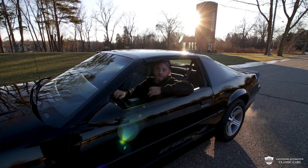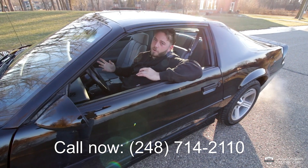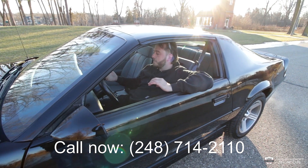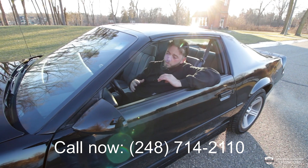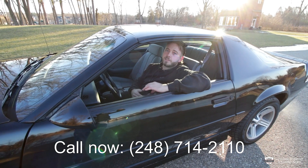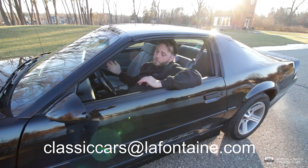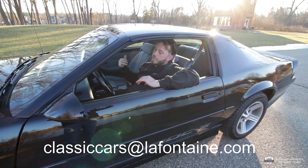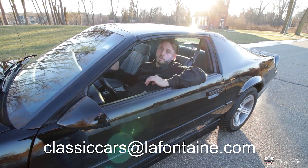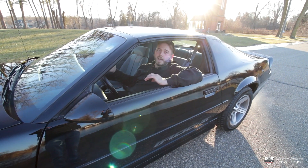We just did a quick zero-to-60 stop — those disc brakes are killing it. Thanks to all you guys for watching and checking out the channel. We've got a lot of cool cars and we love telling you the stories behind them. If this one interests you and you want to know more, give us a call — the number is 248-714-2110. We'll put that along with our email. Reach out however you like — we can help with shipping, financing, anything you need. My name is McKenzie — as always, my treat. We'll see you in the next one.